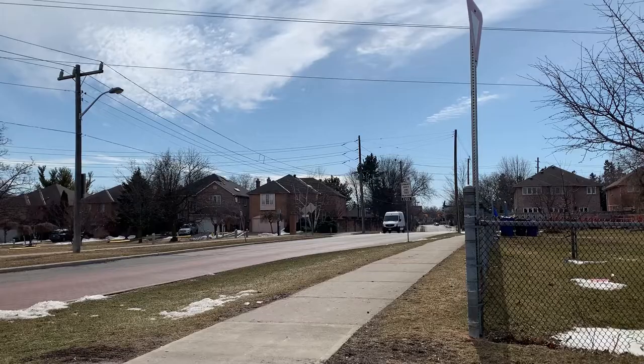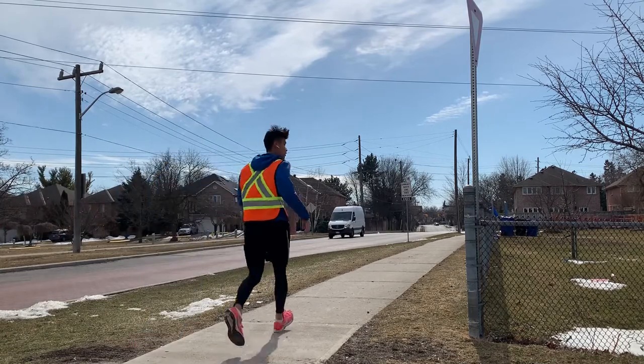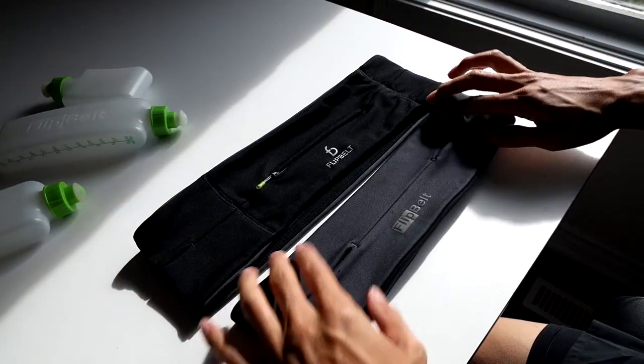In terms of sizing, my mom got the medium size because she wanted to wear it mostly over clothing and use it more as an out-and-about wallet. I have the small size because I mostly use it when I go for runs and I don't want to restrict airflow through my shirt. So when picking the sizing, it's definitely a good question to ask whether you're going to be wearing it over extra clothing or just against your skin.